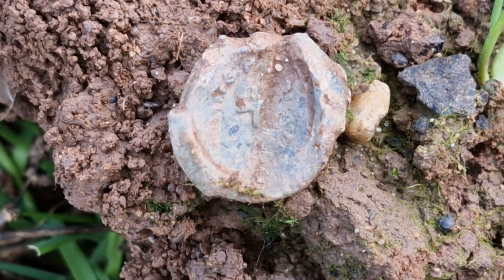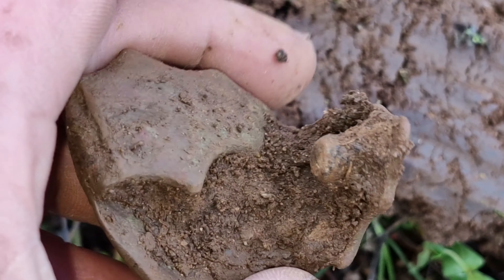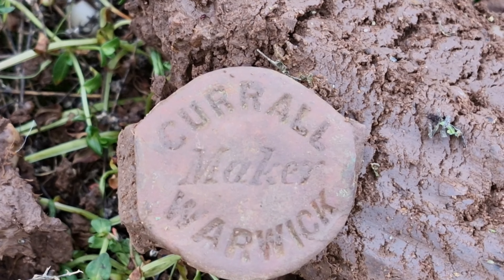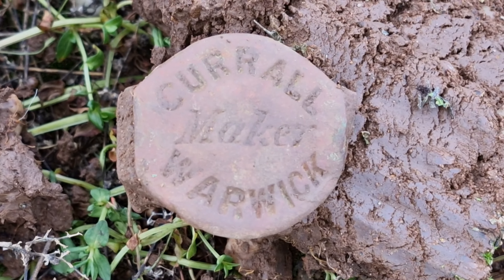Slow, slow, slow and little tiny scrappy bits. I think this is the biggest chunker that's come off this field so far. Curral Warwick maker — quite what it is I don't know. It's got a couple of lugs coming off the side of it. I wonder — it's got a stud there that's threaded. I think that's a bit off farm machinery or something, or it's off a horse's saddle or harness. That might be traceable — we'll have a look on the old internet when we get back. Boom!